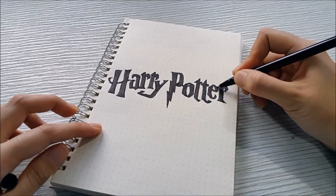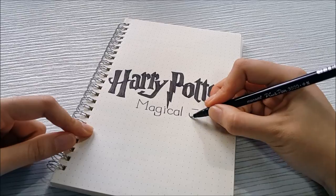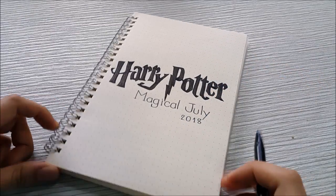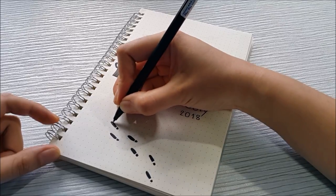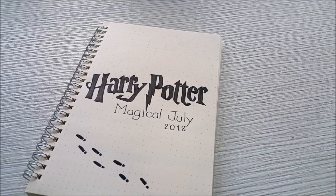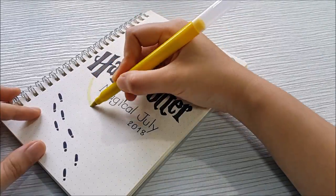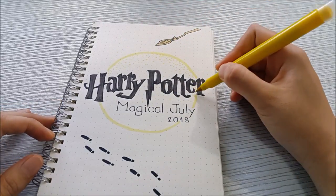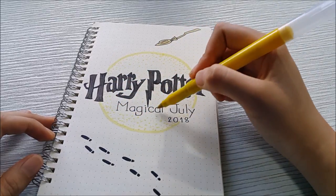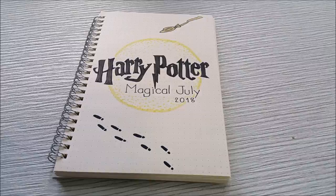I drew a Harry Potter logo with the words 'Magical July,' hoping my July is as magical as I wish. Then I decided to do footprints from the Marauder's Map at the lower part of the page, and drew some blue magical blooms at the top. I felt it was quite empty so I drew a circle with yellow dotting to make it look like a spell around the logo. It still looked empty so I came back to fix it — you'll see that at the end of the video.